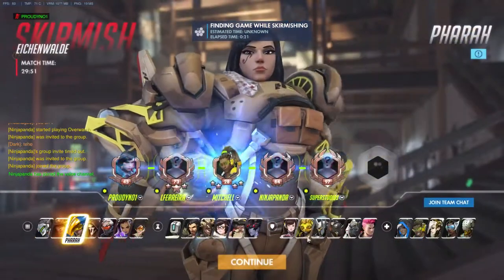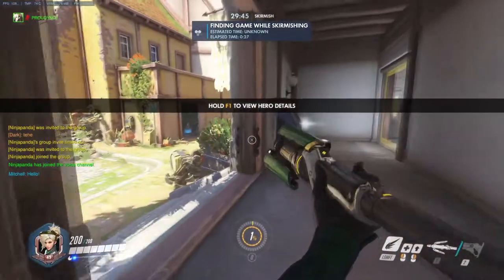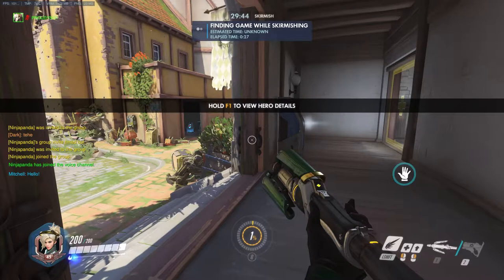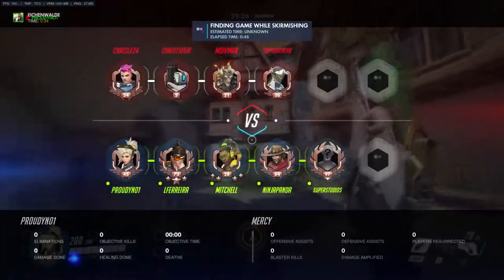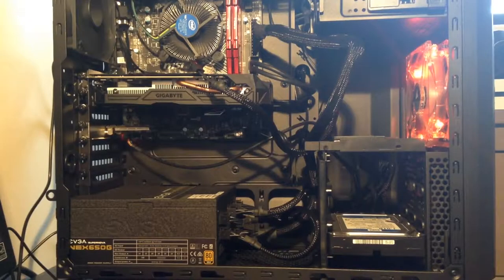Hello everyone and welcome to a brand new video today. I am ProudNumber1 and today I'm going to be showcasing my brand new gaming PC which I just built. I've been very reluctant to do a video on it yet, but I hope you really enjoy this. I'll be exploring and showing my specs, showing inside the PC, and showing its performance. Let's take a look inside.